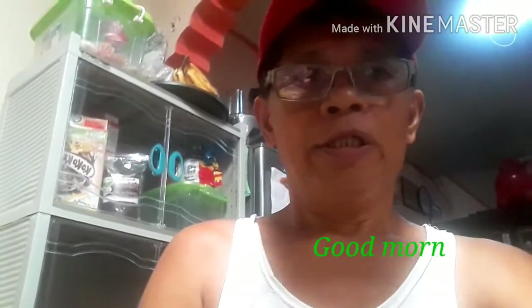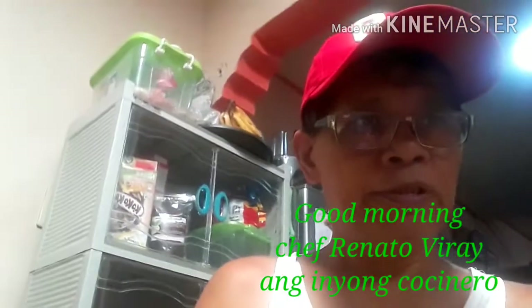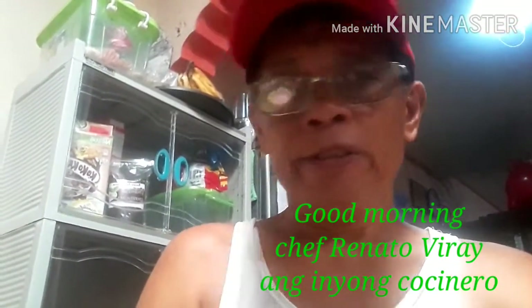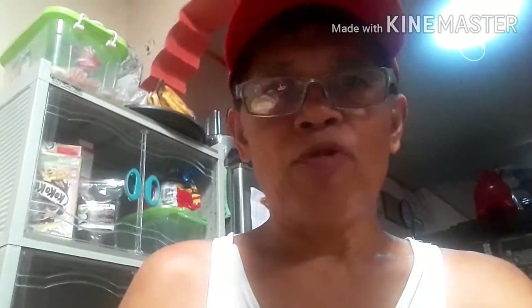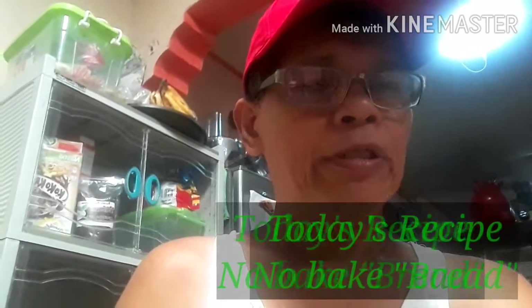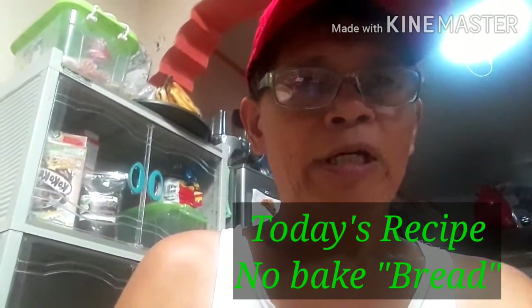Good morning! Chef Renato Viray will share with you. This time, we will make no-baked bread. We don't need to buy the bread — many of our Filipinos don't need to buy the bread. The problem is that we don't need to buy the bread; this time, we can make it ourselves.